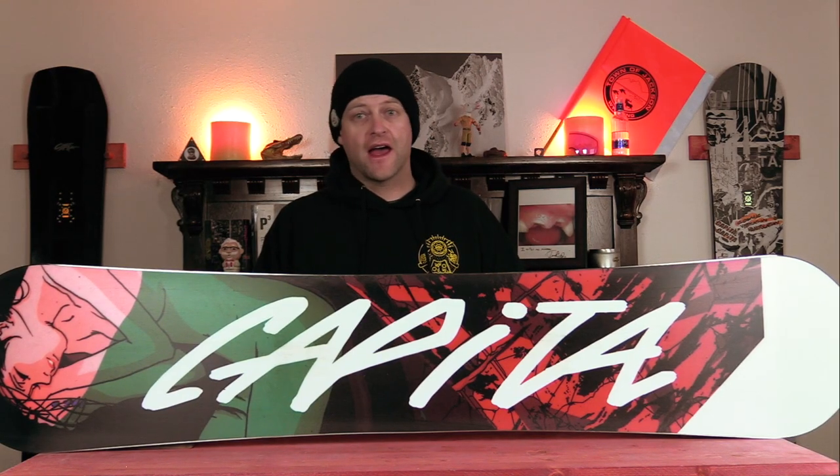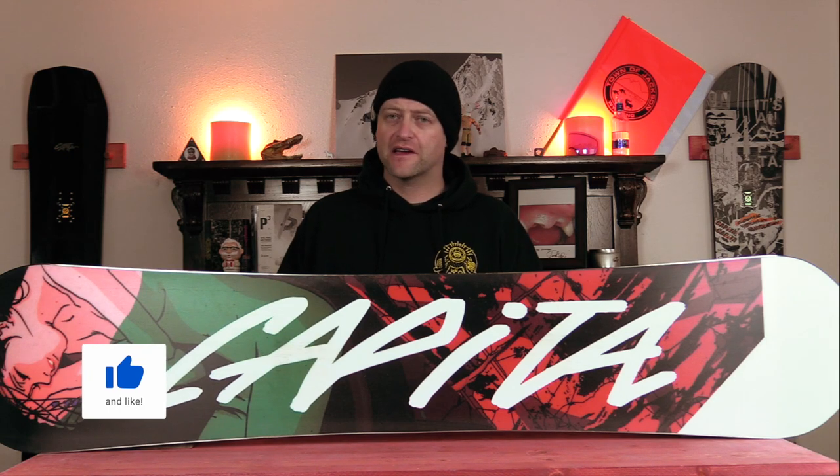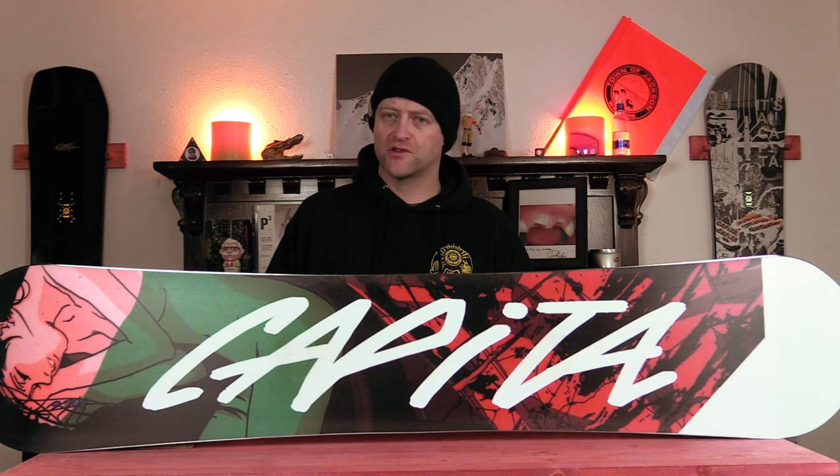Hello snowboarders of the internet. I'm your host, Averin Lefebvre, and in this video we'll be reviewing the Capita Indoor Survival for 2022.